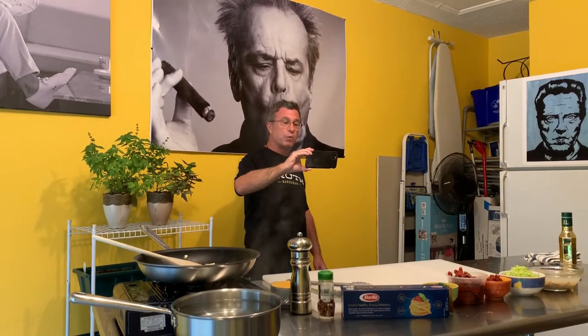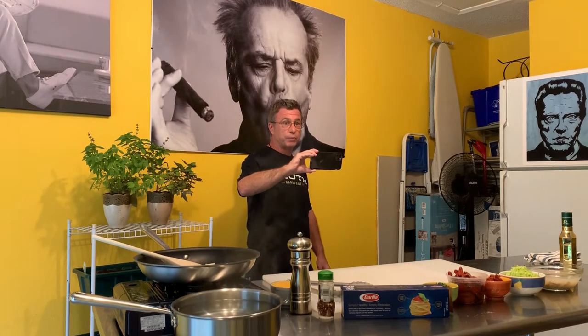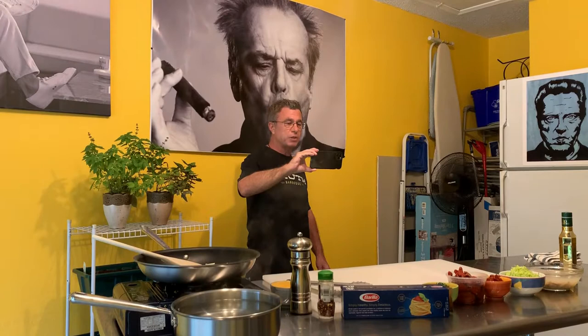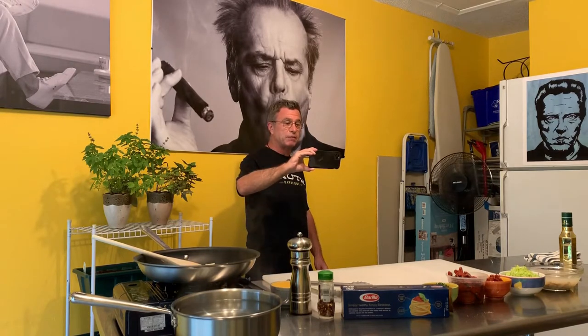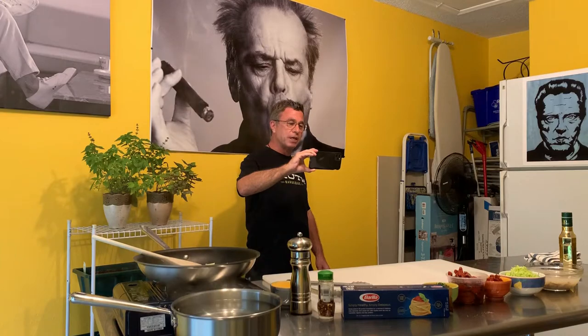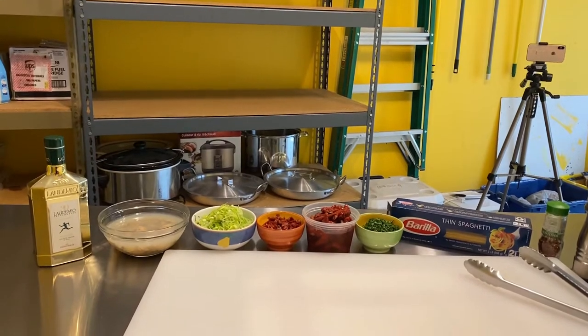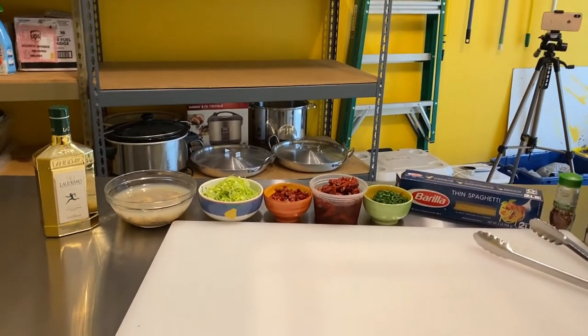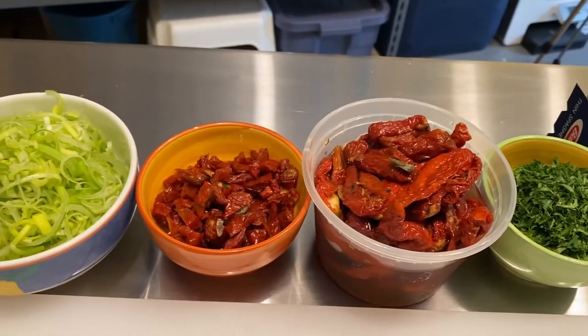A group of restaurants that we ran — one of them, most notably, was called Contra Punto, which means 'counterpoint' in Italy. Just a wonderful restaurant, simple, straightforward, homemade pasta. This particular dish they refer to as marina piccola. It's spaghetti vongole, and the difference with this particular version is that I'm using both julienne leeks and sun-dried tomatoes.